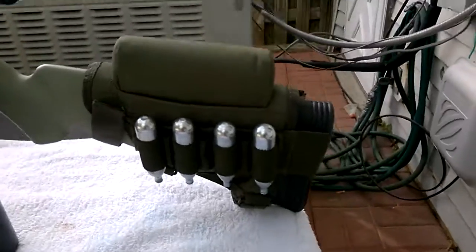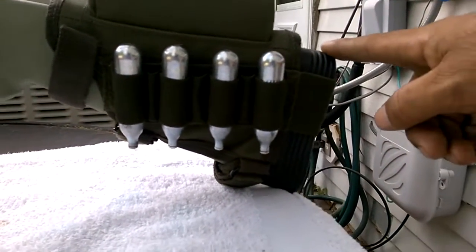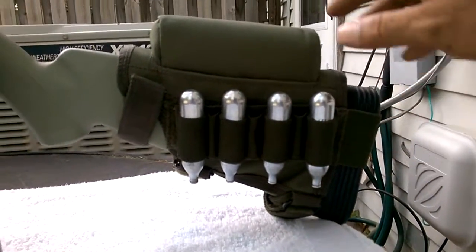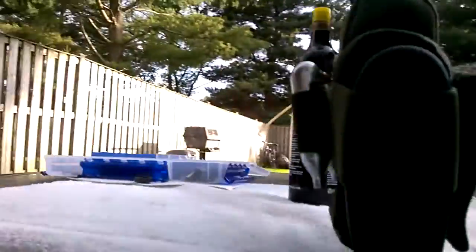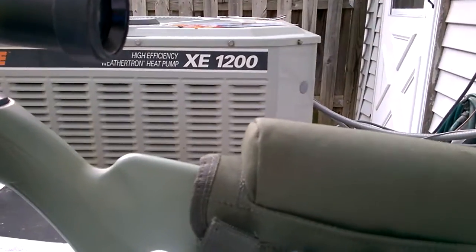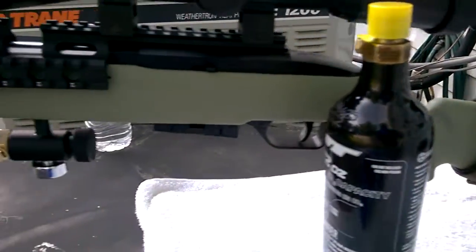Let me start from the back to the front. I've got a Limb Saver buttstock pad on it. There's no recoil to this gun, but I put it on here because it's more comfortable than the hard plastic buttstock. I've got a Voodoo Tactical Cheek Riser on it — pretty nice, OD green. It helped me with my eye-to-scope fit. I've got an extra 12-ounce bottle here, and I painted the stock army green.